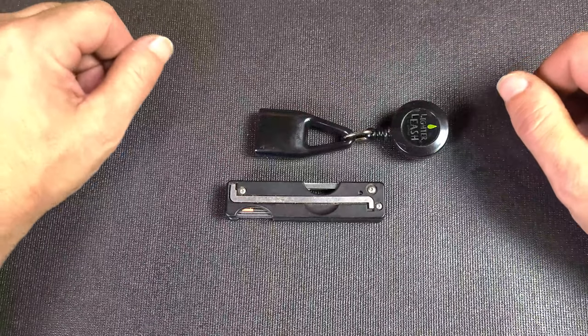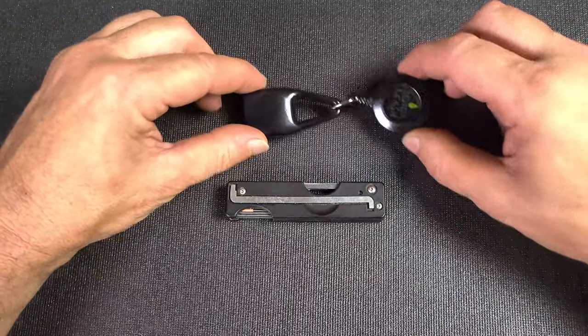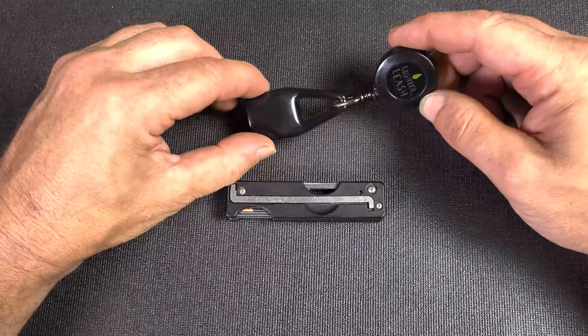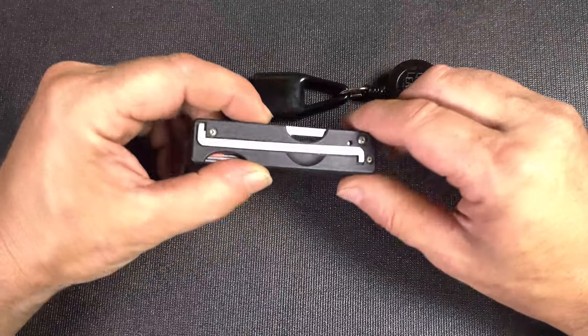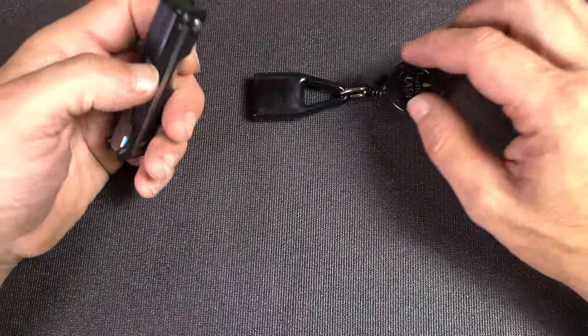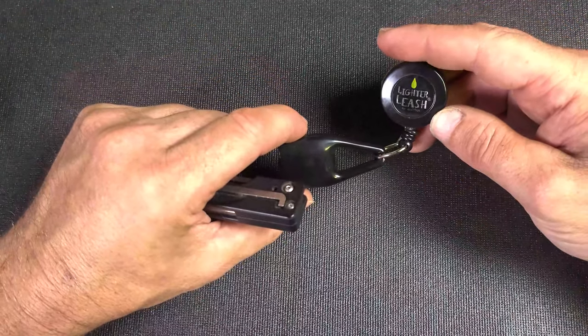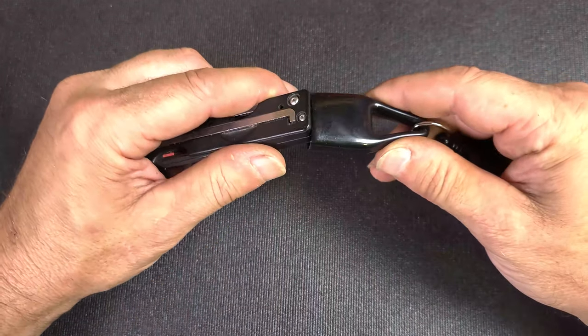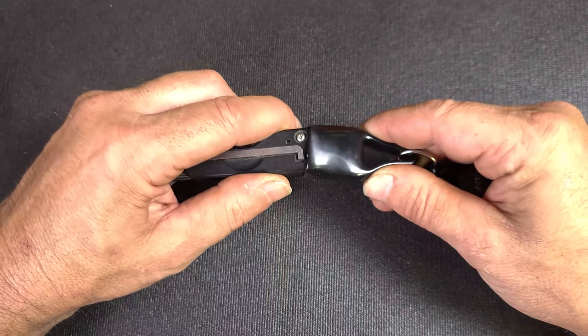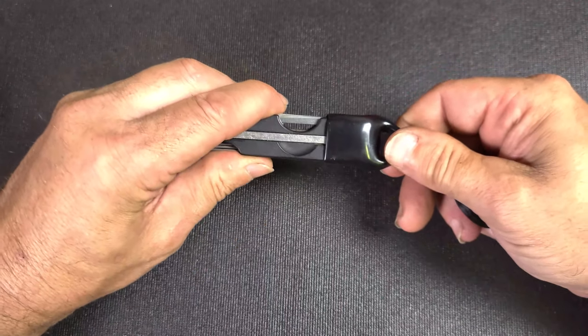Hello YouTube, David Storm here with picklocks.com. I have a lighter leash — so how does that pertain to Swick? Well, I was standing in line at a convenience store and I saw these advertised, picked one up, and thought that looks about the size that would fit on Swick. So I tried it out.